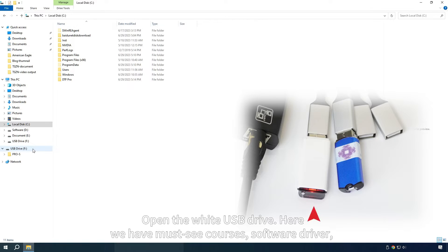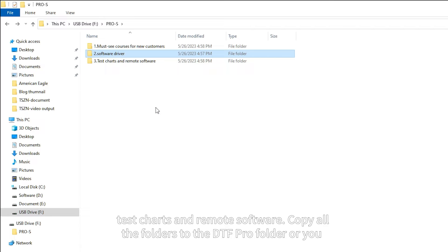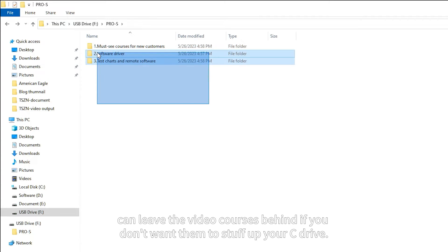Open the white USB Drive. Here we have must-see courses, software driver, test charts, and remote software. Copy all the folders to the DTF Pro folder, or you can leave the video courses behind if you don't want them to take up space on your C drive.